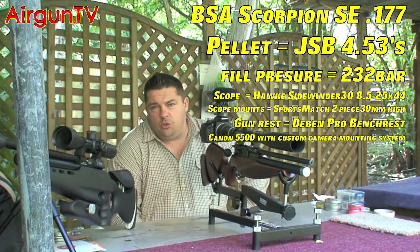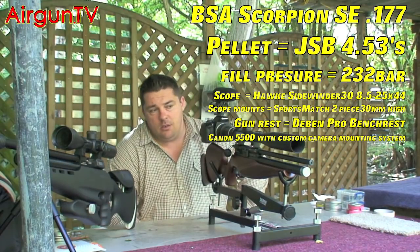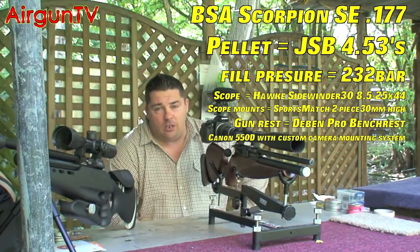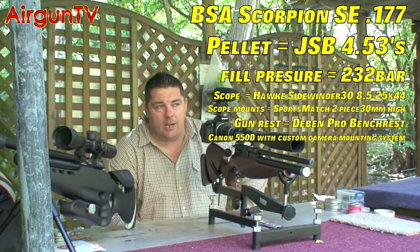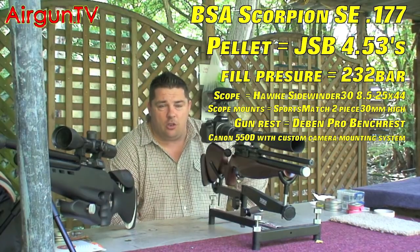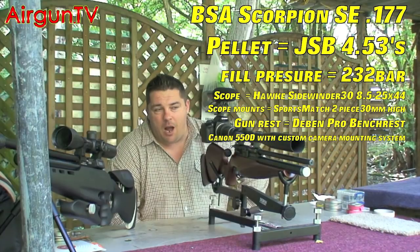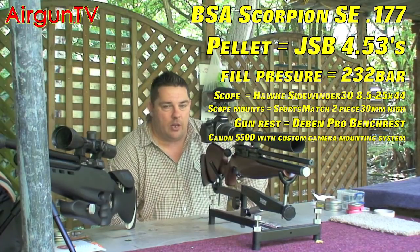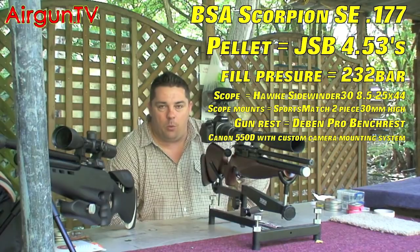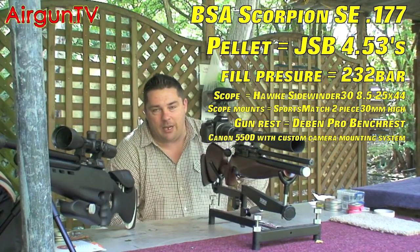Hey, welcome to Airgun TV. I'm Matt Bartleide. I'm here at the shooting ground, formerly known as Brumhills. I've got the BSA Scorpion SE with me today. I'm going to be taking some pops at targets all the way out to 100 yards with this rifle today. After doing a little bit of homework, I've discovered that this rifle favours the JSB 4.53s. So let's get on with it - let's shoot the gun.